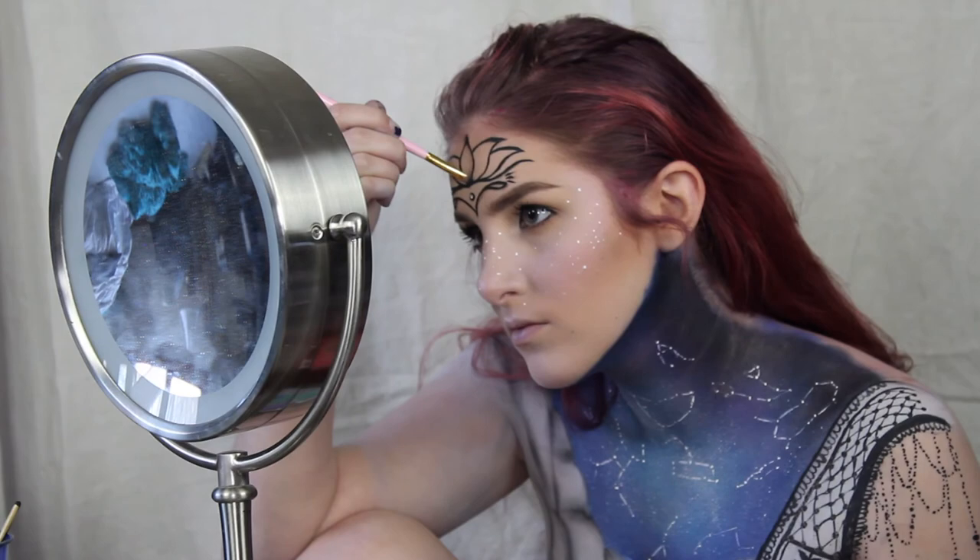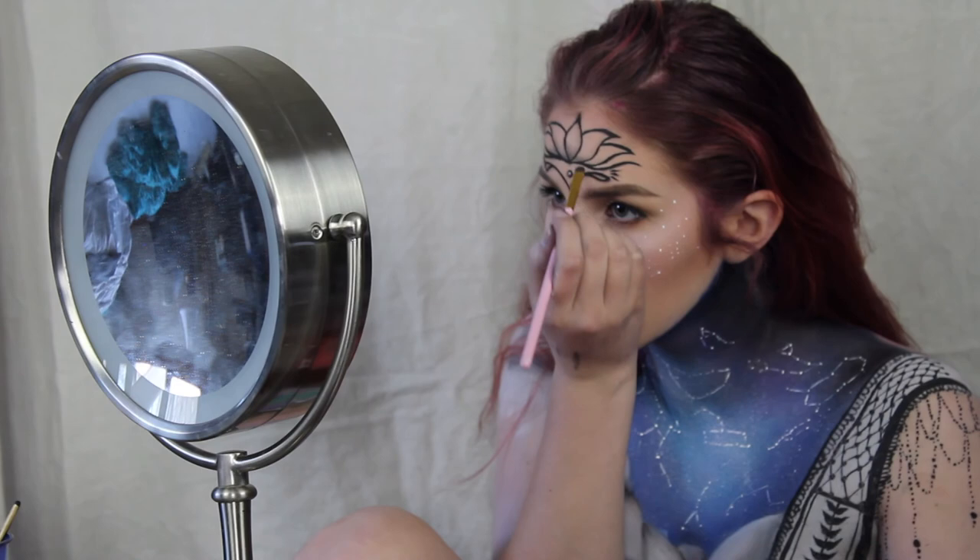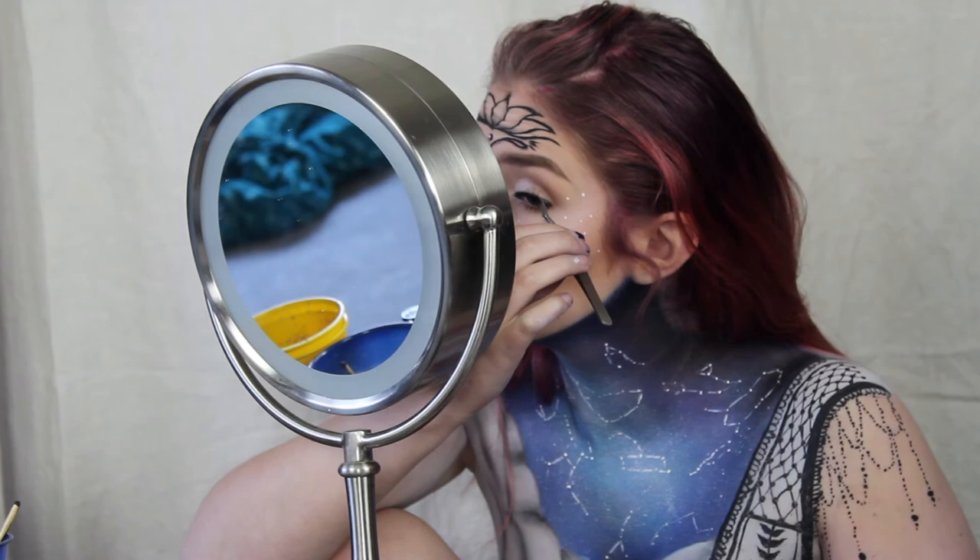In Hinduism, the lotus is often used as an example of divine beauty and purity. It is also associated with a few gods. Then I took a pair of lashes that were kind of natural and wispy.